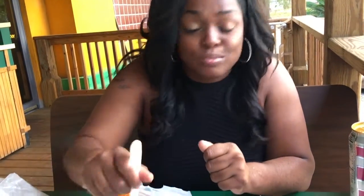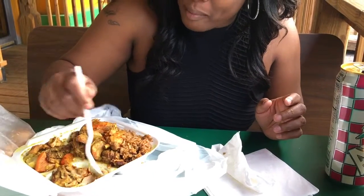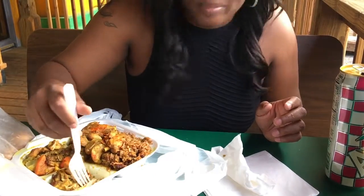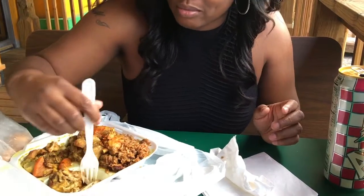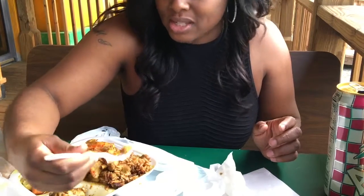Okay, the rice and beans are flavorful, and that's without even any chicken included yet. So let's bust into this chicken and see how tender it is. We can take it off with a fork. Dark meat today — these are thighs. So let's see what this chicken tastes like.